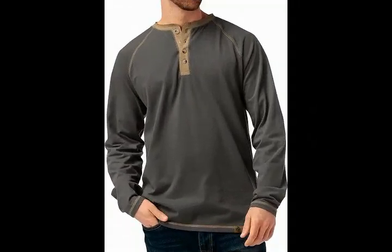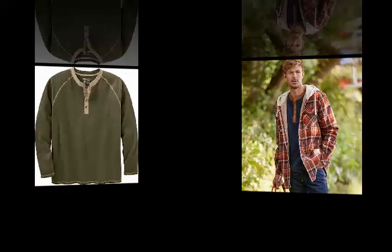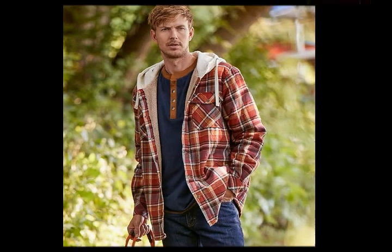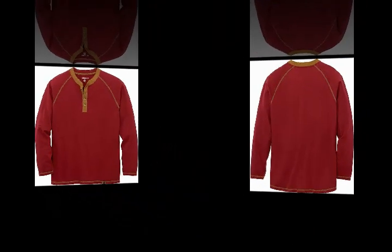Hello friends, welcome to my YouTube channel. Today we offer the Legendary Whitetails Men's Recluse Henley. Product details: Fabric Type — 100% Cotton, Care Instructions — Machine Wash, Origin — Imported.